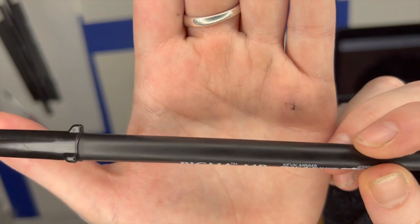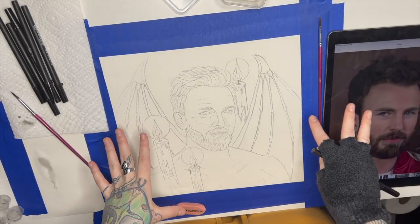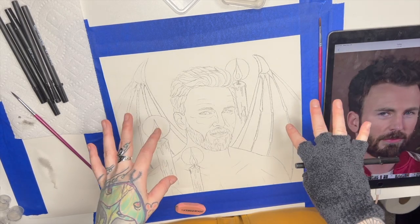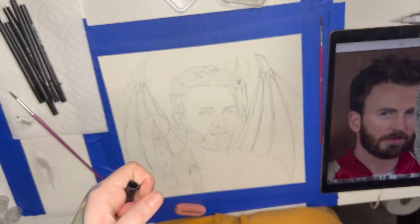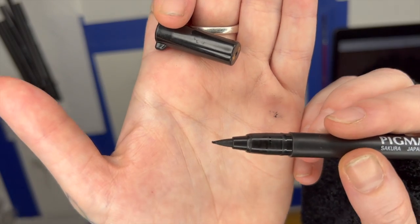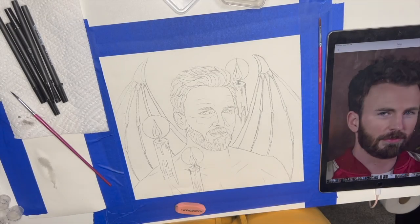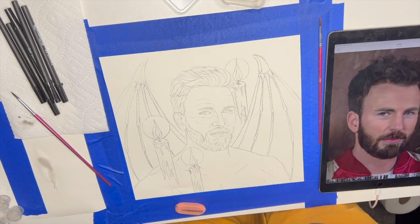So the first thing I'm going to be doing is taking my Pigma markers and outlining what I want to outline. I'm going to treat this painting similarly to how I treat a tattoo — I'm going to outline it first and then paint after. I really like these because they have a felt tip. There's three different sizes: small, medium, and large. I just like the felt tip a lot more personally.